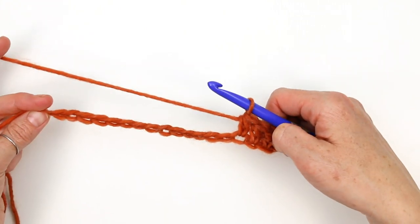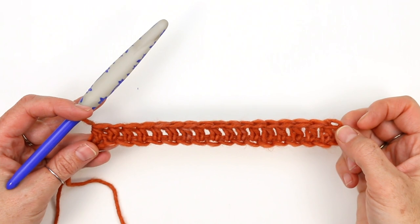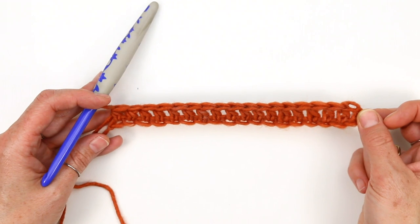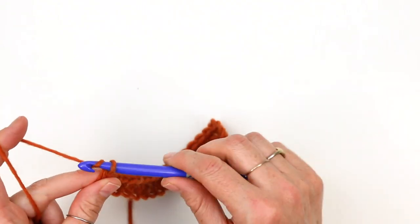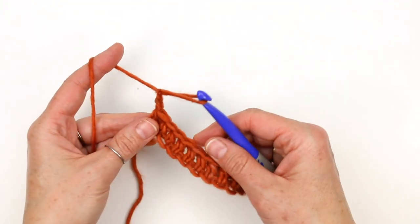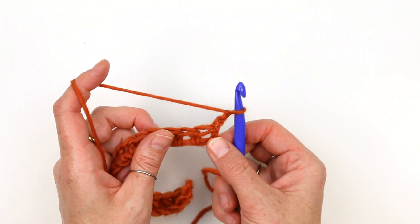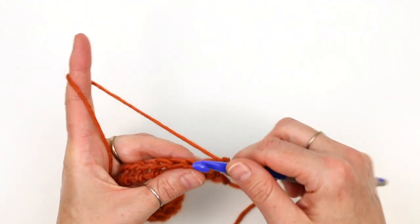Once you've worked to the end, it's always a good idea to go back and count the number of stitches you have. It should be two fewer stitches than the number of chains you started with. I started with 20 chains and now I have 18 stitches. That's just good to know you're on track, especially once you start working the actual pattern. At the end of the row, I'm going to chain three. I like to do that a little bit tightly to match the height of my extended half double crochet, and then turn my work in the opposite direction. We are going to work into our first stitch — you see that first hole right there — that's where we're going to work our first extended half double crochet.